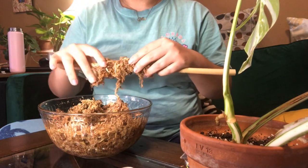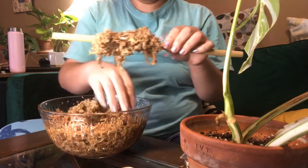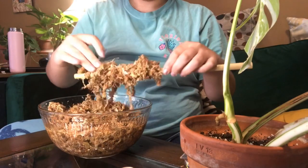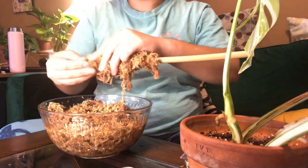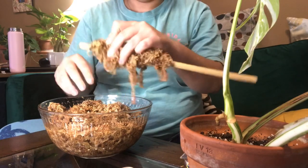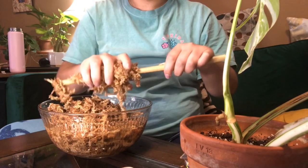Taking another rubber band — I keep getting sphagnum in my mouth because I have to use my mouth to get my hand on the rubber band. So yeah, don't come for me, this is the life that I live. This is taking like almost no time at all, literally zero effort. I am just wrapping sphagnum around this bamboo stick and pushing it up the stick because it's just easier that way.